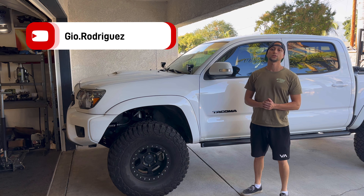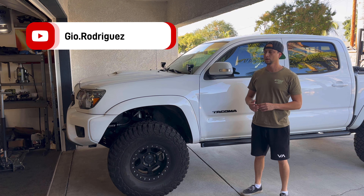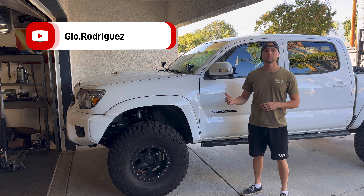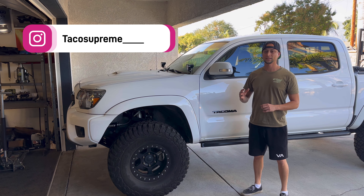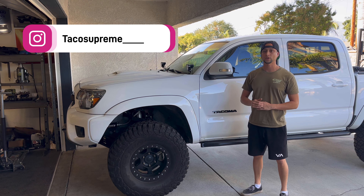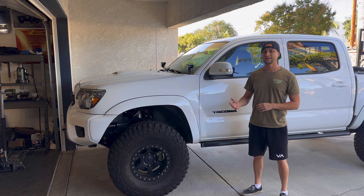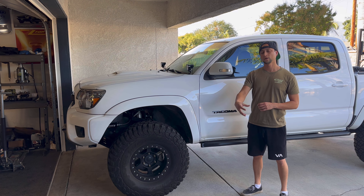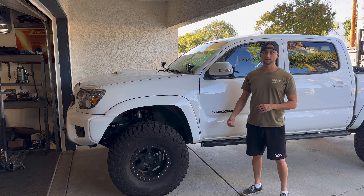On Instagram and in some YouTube comments I've been asked to go over my trans cooler a little bit more. I'm gonna pop the hood, take the grill off and show you just what I did. This truck did not come with the transmission cooler from the factory — it is a non-tow package truck — so I went ahead and added one on my own. I'll show you where the OEM transmission cooler would have been, where I put mine, and why.